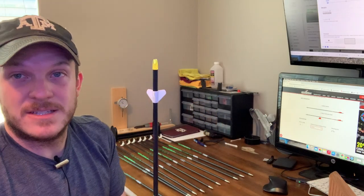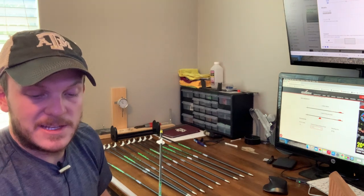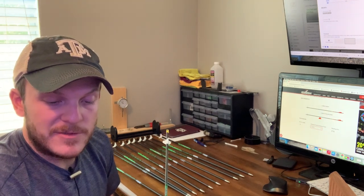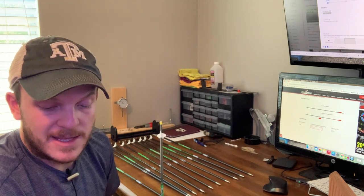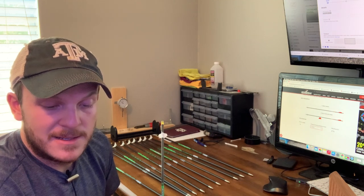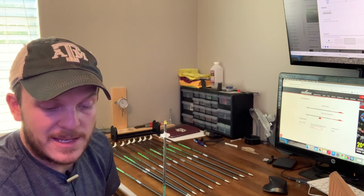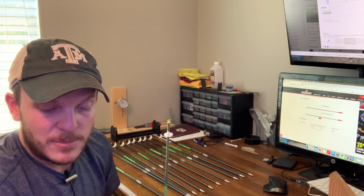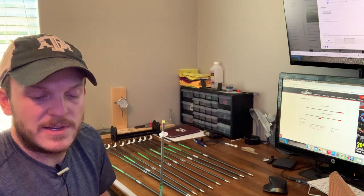I got the fletchings on and written down all my arrow weights. I'm sitting between 550.2 at the lowest and two arrows right at 552. Really everything is in that 550.2 to 550.8 range — so 550.2, 0.5, 0.8, 0.5, 0.3, 0.8, 0.6, 0.8, 0.3, 0.3 — and then two at 552 and 552.2.